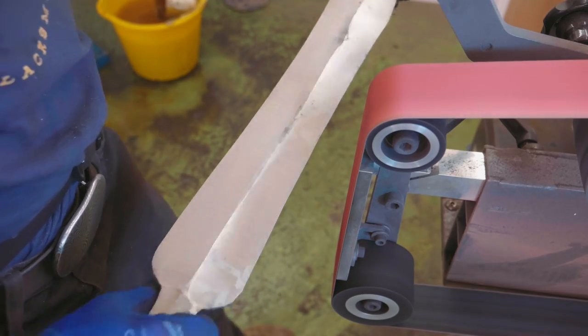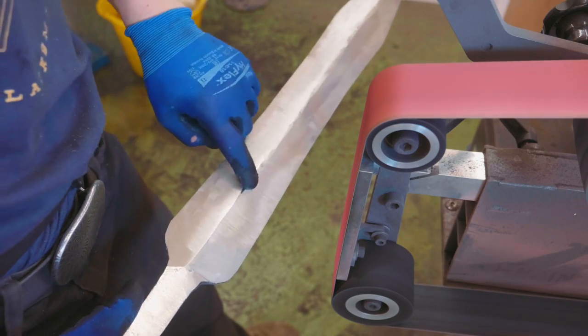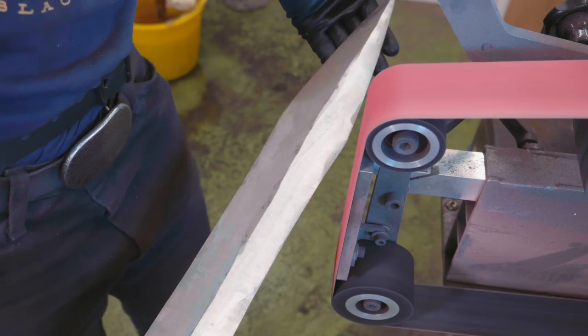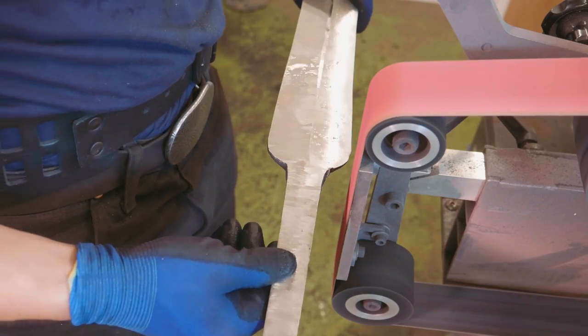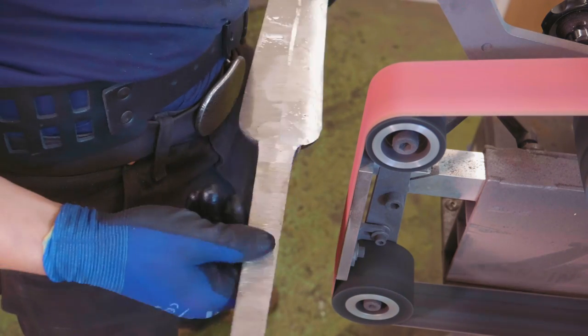I have the bevels roughed in. I'm happy with how all this is - this is now ready for the heat treat. We're not all the way there, but I want to leave it thick so that we have as much support as possible when we do get to the heat treat. Before we run into the fire, we're going to get a better little transition here from this thing into the tang.